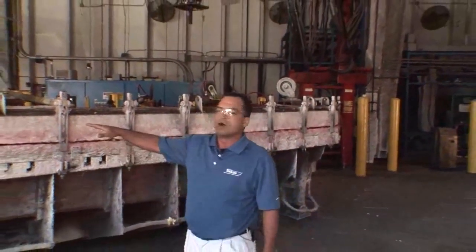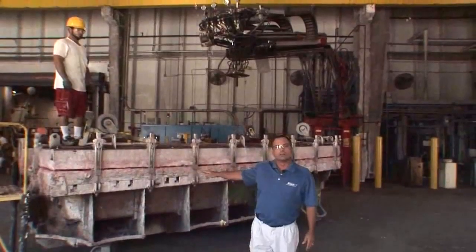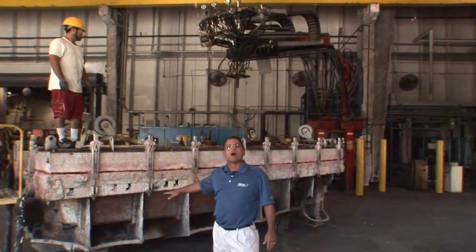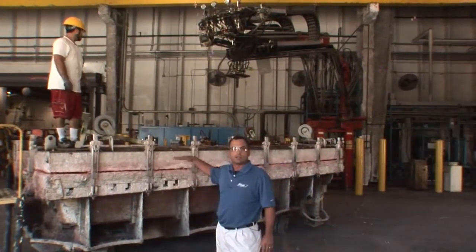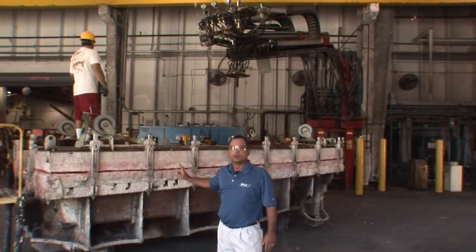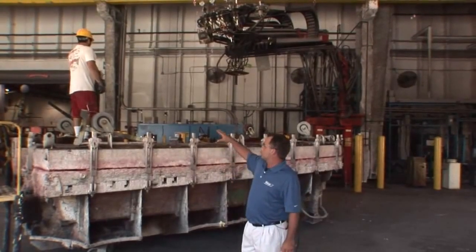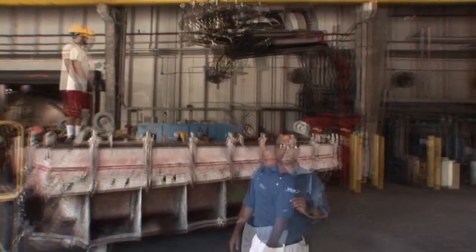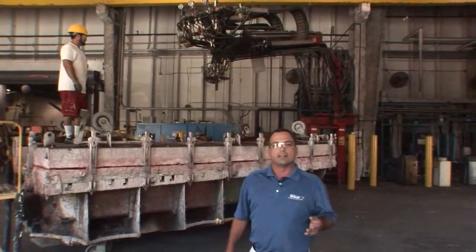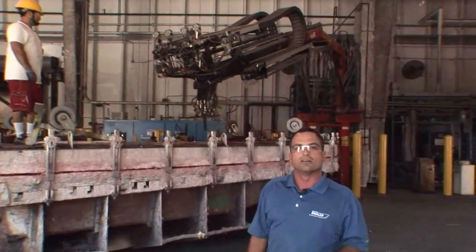We're at the foaming process here at Boston Whaler. We actually have a 17 Montauk here we're going to foam. I have Manuel working the remotes and Eric's going to drop the shot. As we explained earlier in the build process, we have an inner liner and a hull bottom, which we in turn toggle all the way around the outside of the boat during the closing process — that's because of the pressure that the foam builds. Eric's going to drop the shot, Manuel's going to pull the machine down. Basically, we have an A and a B side foam that we mix together, that expand and fill the cavity of our hulls.